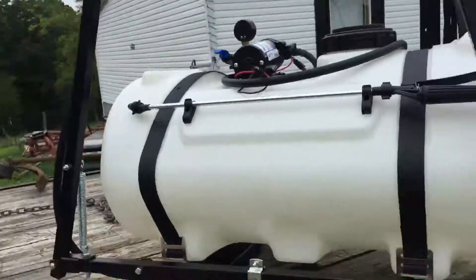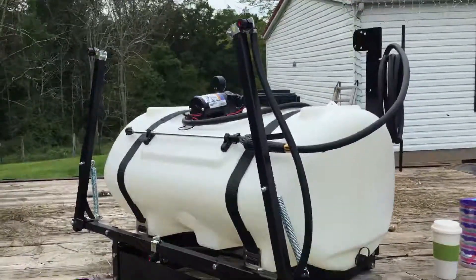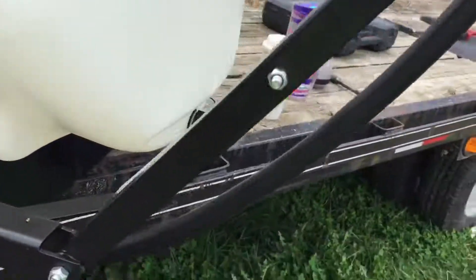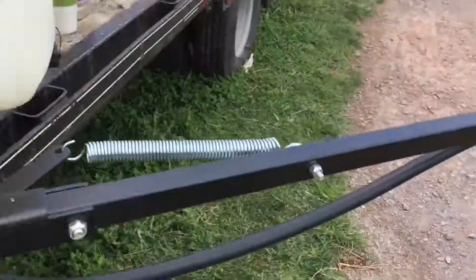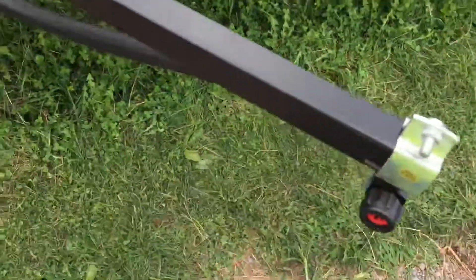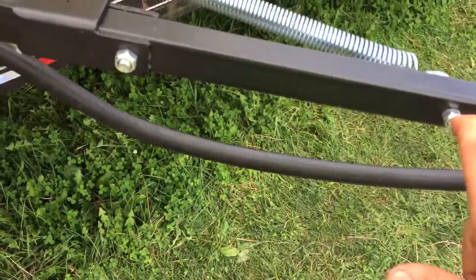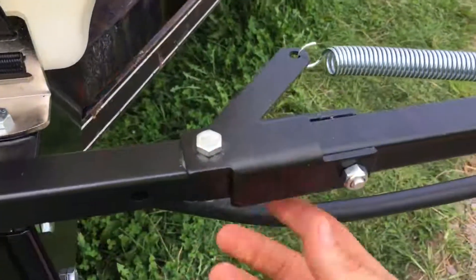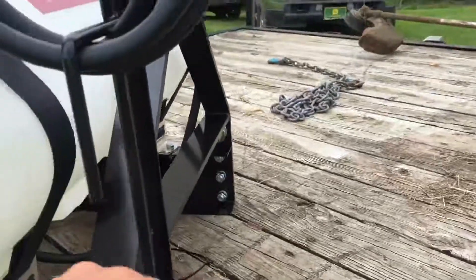Alrighty, let me back up here — there it is, all put together. I don't have much to say about it yet — we'll see after I use it. It comes somewhat pre-assembled, but I more or less had to redo it all. They had these springs pointing straight up in the air, and there was something else in the boom that wasn't right — whoever put it together just ho-hummed it.